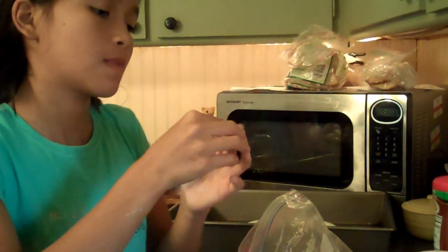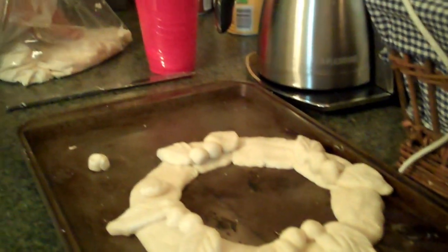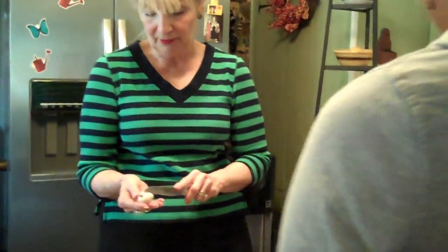You have to make a peach line. Is this for my mommy? I think it'd be perfect for a Christmas present. She's going to be so thrilled. You can put it on your table or you can put it on the door if it doesn't break off. I hope not.